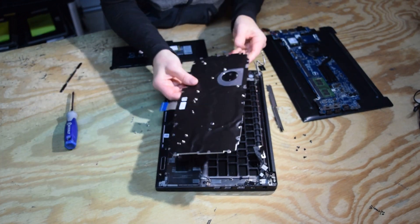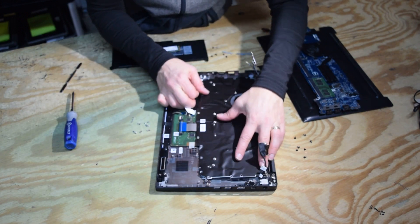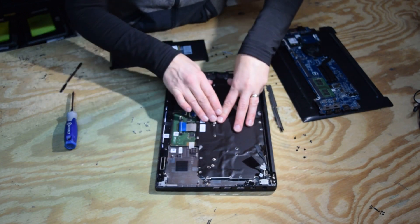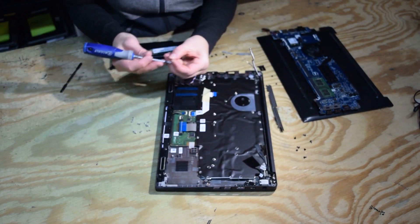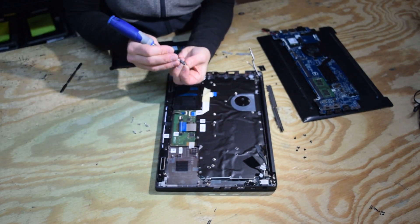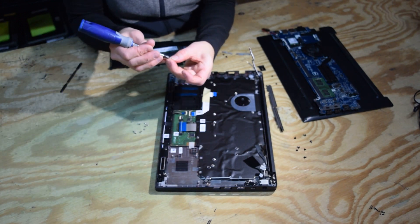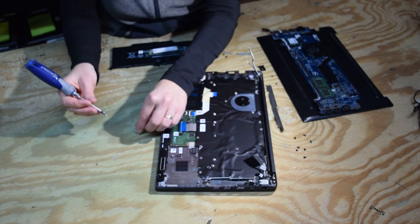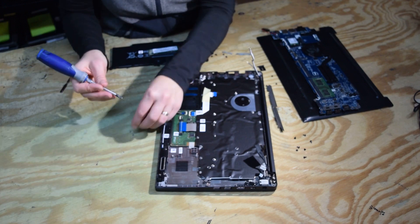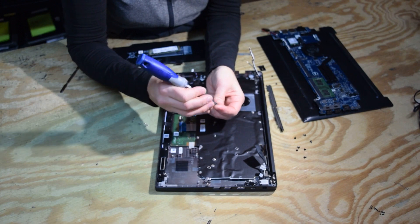Once you've got that, turn the keyboard assembly upside down, locate it on the location tabs, and get all the connectors out of the way. This is where we had that ton of little silver screws that go all the way around the perimeter of the keyboard assembly and fasten it to the base — so we're going to reassemble all of them.